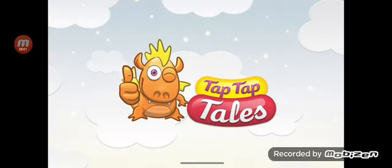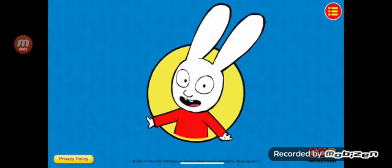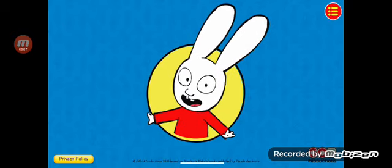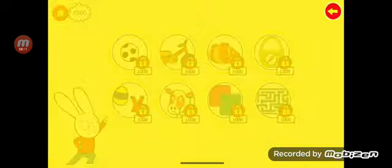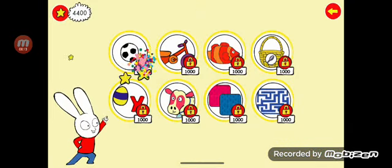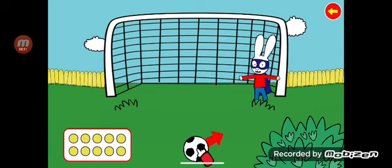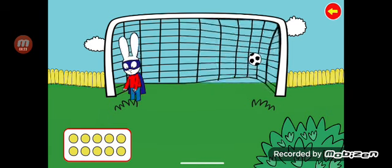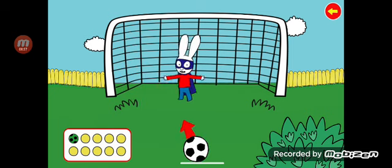Tap Tap Tap. Simon and Friends. Welcome to the game of Simon and Friends. Simon loves going on a picnic, playing with the ball, riding his bike. Press the ball on the screen to start. Start with soccer.